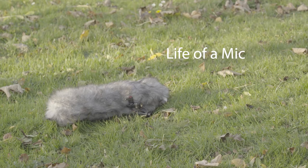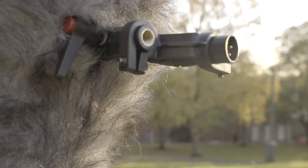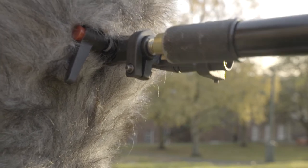Here we see the Rode NTG2. It lies here in its natural habitat, preparing for a hunt. It first must attach the boom pole to its lower body. This must be screwed in clockwise until tightly secured.